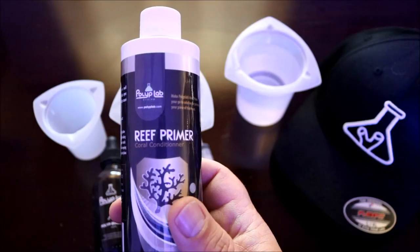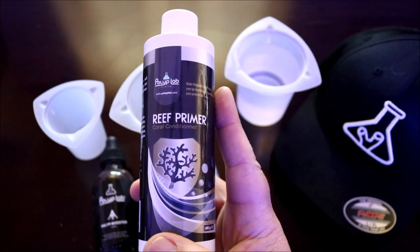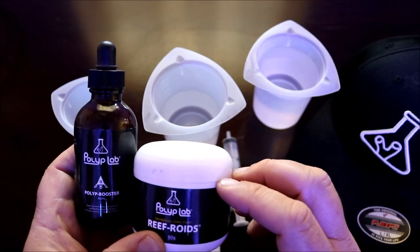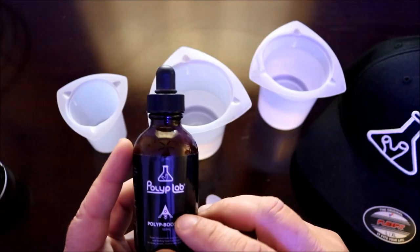Now what Reef Primer is, is basically a dip on steroids. But for this product, I'm going to do a separate episode on that just to give it its due — there's a lot of things involved with it, so that's why it's a separate episode. For this episode, we're concentrating on Polyp Booster and Reefroids.